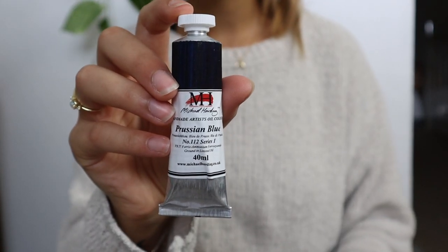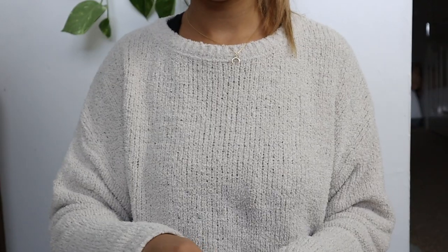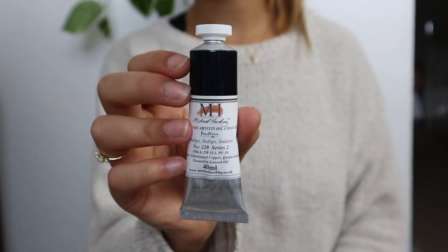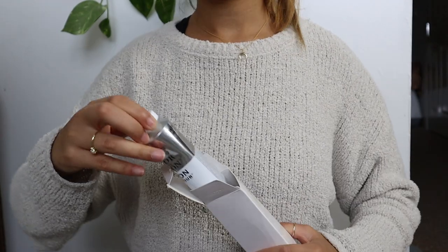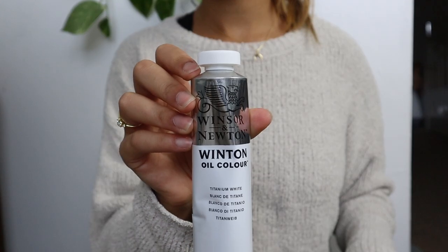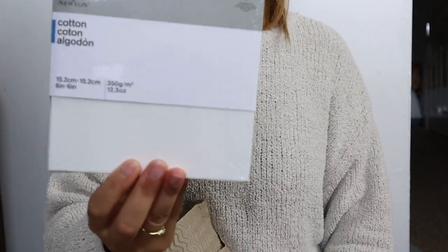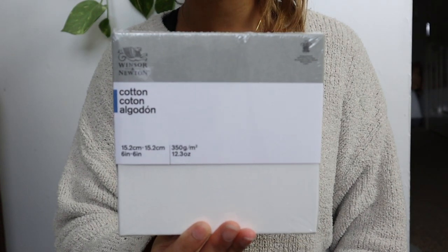I ordered some Michael Harding paints in Prussian blue and indigo blue. I also got my favorite white ever, which is titanium white by Winsor & Newton. And then I also got three six by six inch canvases, again by Winsor & Newton.